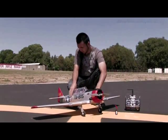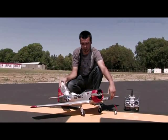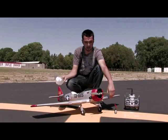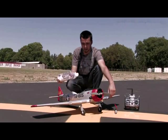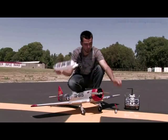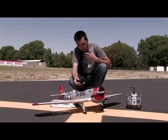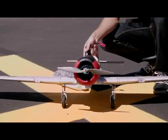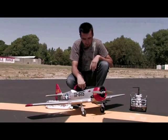Easy accessible hatch, and once again Dynam did a good job on the detail — all panel lines are very nice. Dynam's just getting better and better all the time. Easy removable hatch for your batteries, and I believe you can actually fit a 2600 battery — once we get the production unit I'll probably try flying it with the 2600 to show you guys that it is possible.